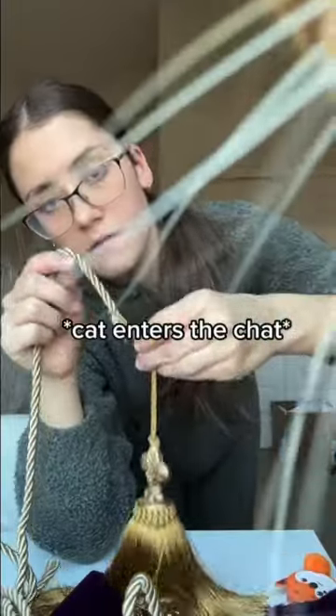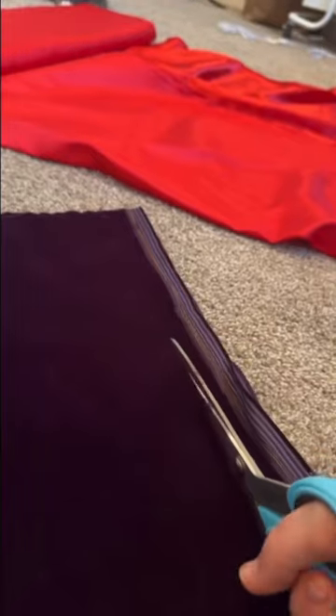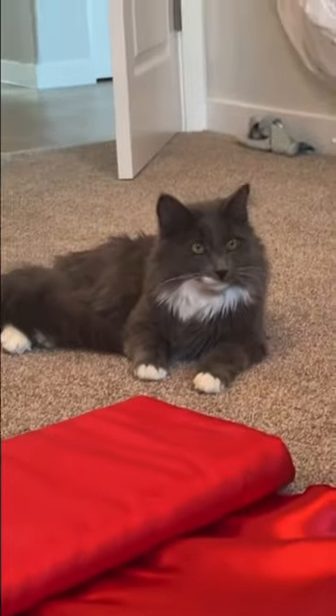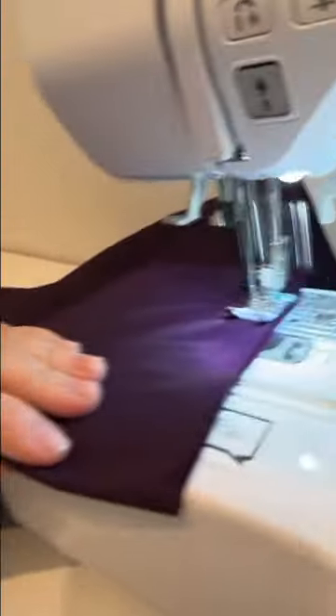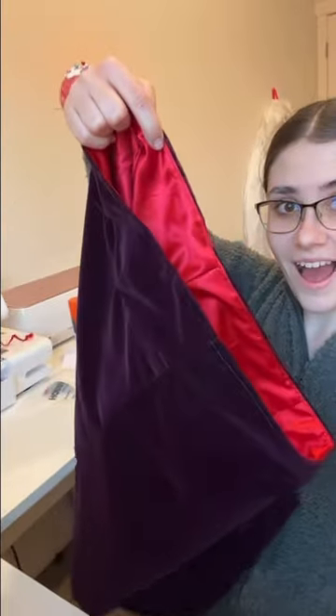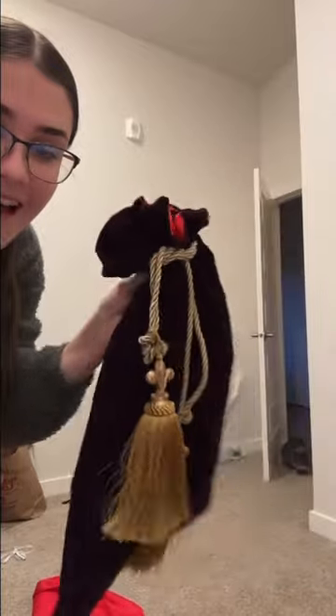Today I'm making something that is totally not my usual content, but my mom needed a drawstring velvet pouch and obviously I was the one for the job. I had this dark purple velvet fabric and I decided to line it with some red satin because I thought it looked really luxurious. I totally winged it the whole time because I don't know how to make a drawstring pouch.